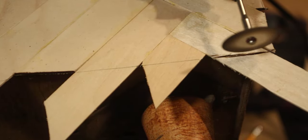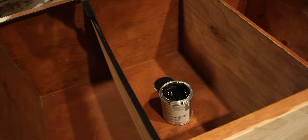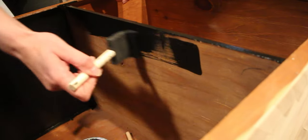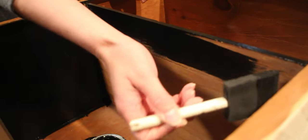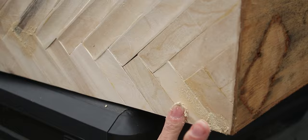After we cleaned up the edges, we painted the inside using black furniture paint from Ikea. Before we added our finish, we filled in any little gaps with wood filler and sanded the excess away.